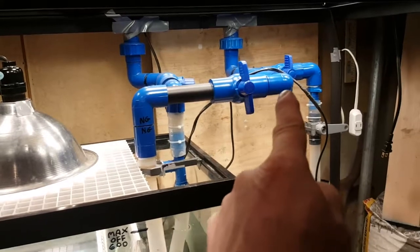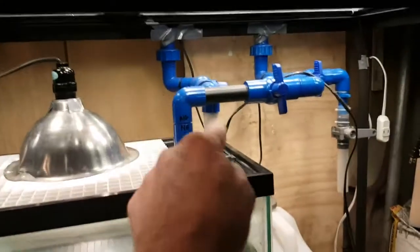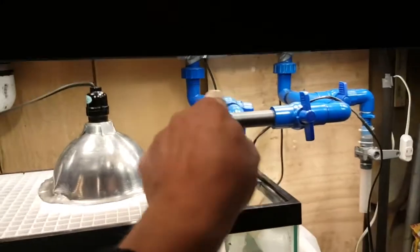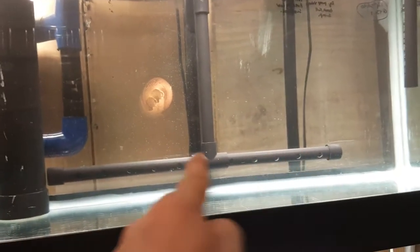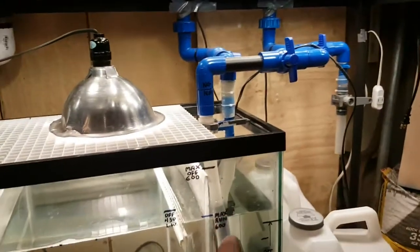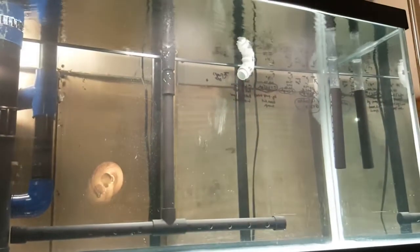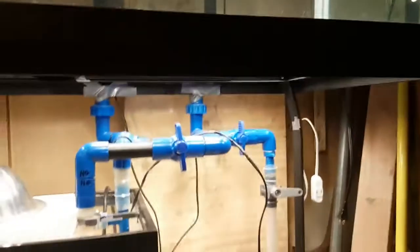There's a three-quarter inch return line just for the front pump, and a three-quarter inch return line for the 430-gallon-an-hour main pump, which comes down and enters the tank there. The 170-gallon-an-hour pump hooks to that, which is valved off right now, and it discharges right there in that white 45-degree elbow.